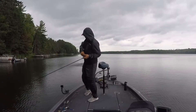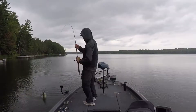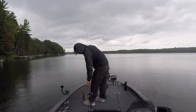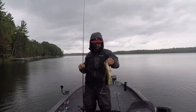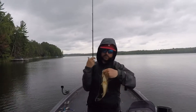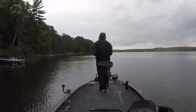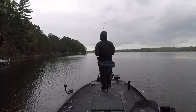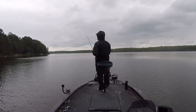Some of them hit it on the fall, so I don't always have the technique of just reeling in on every cast. But man, look at that little runt — it's crazy. They were destroying this thing.